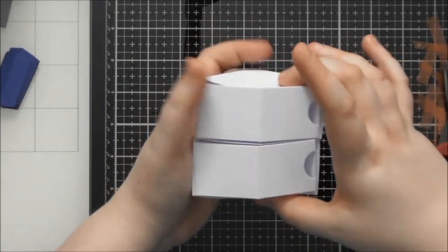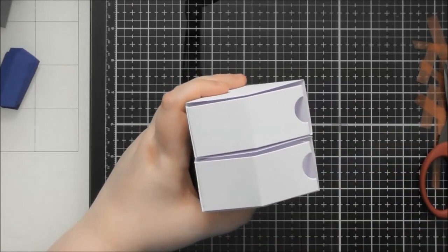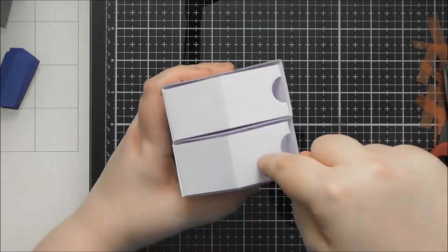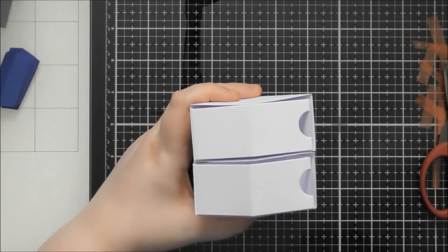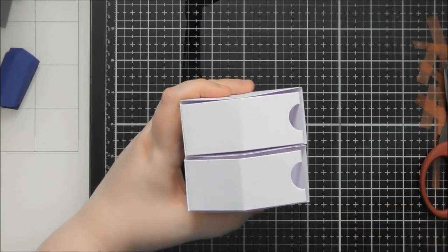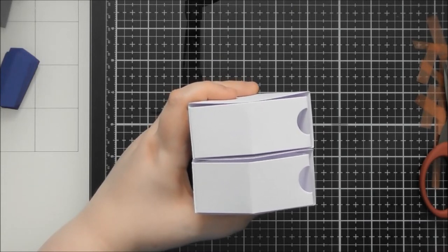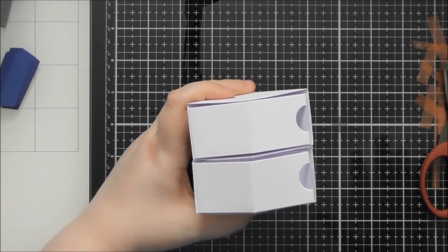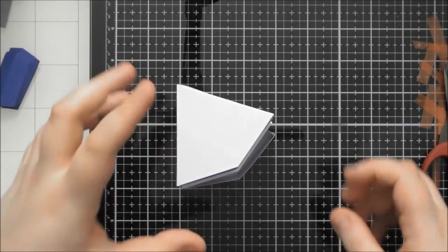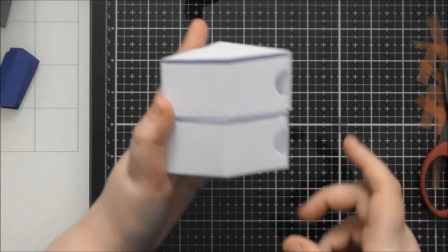We're going to stack them two high for the actual container, but if you repeated this whole container section two and a half times you'd get 25 little drawers — five tall — the perfect advent calendar with even a spot for Christmas Day. You could put a carousel on top too, and swap out the horses for Christmas characters like penguins or reindeer, or any animals you want going around it.